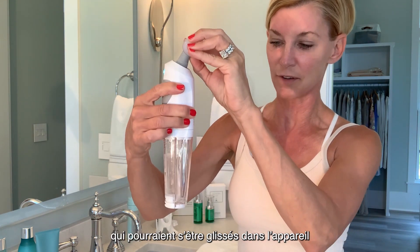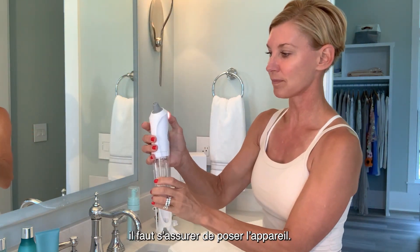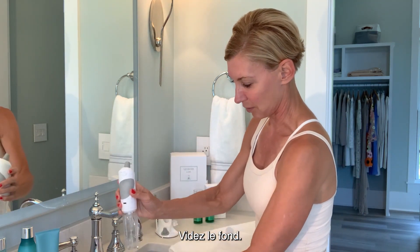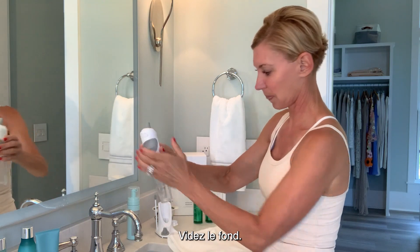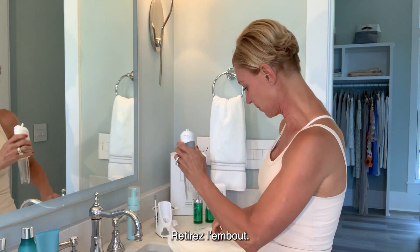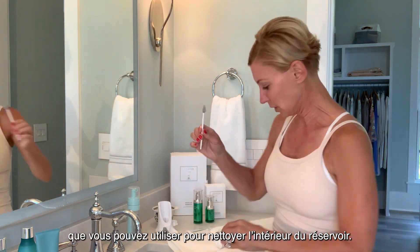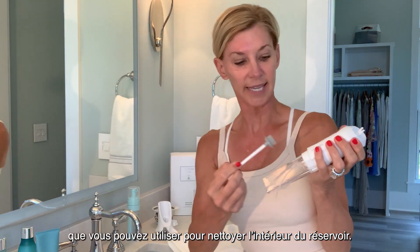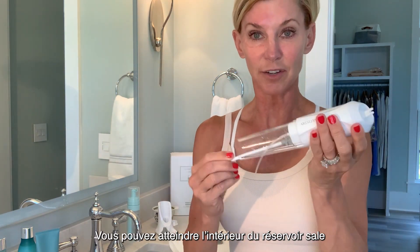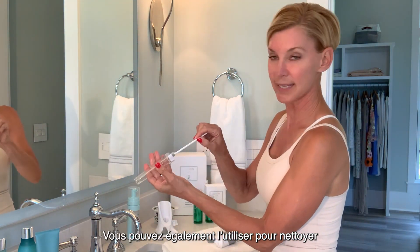This is how we make sure we remove any debris from our skin that may have gotten into the device. When it comes to an end, put it down and turn your device off. Empty out your bottom tank. Then you've got your cleansing brush that you can use to cleanse the inside of the tank — you can get right on the inside of the dirty tank and clean it right out, and also use it to cleanse the inside of the clean tank.